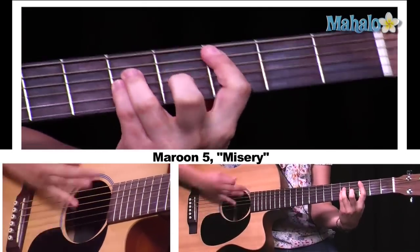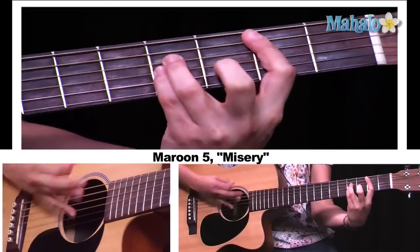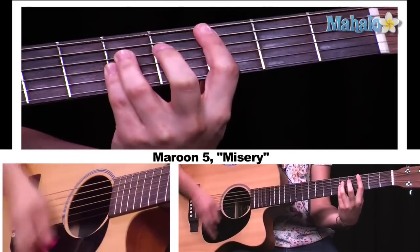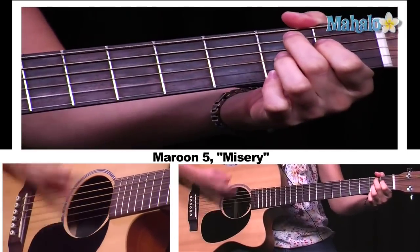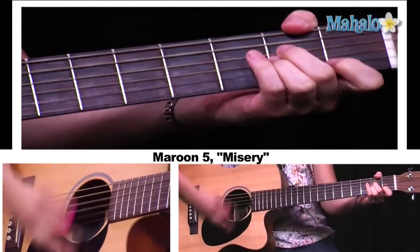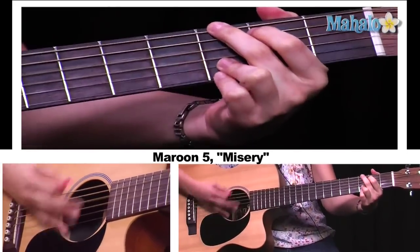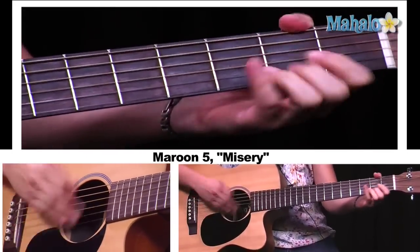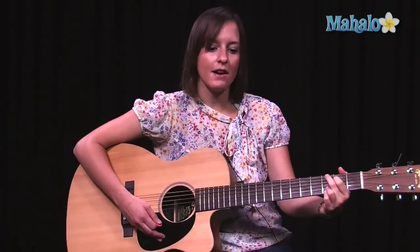So we have our verse, and then we open up on the pre-chorus, and then into the chorus with E minor continuing through. And then that's the second time around.